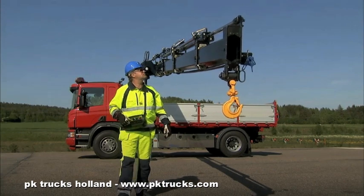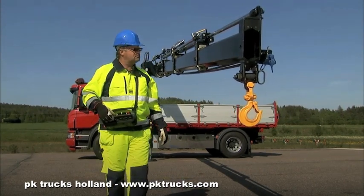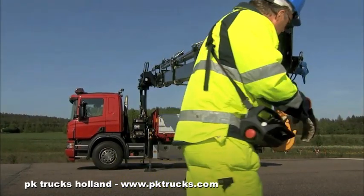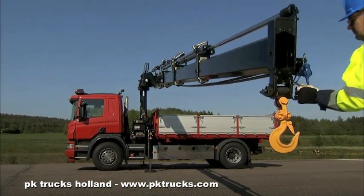As well as inspecting the crane, inspect the vehicle for traffic safety. Examine the hook, extensions and cylinders for damage before the extensions are retracted.